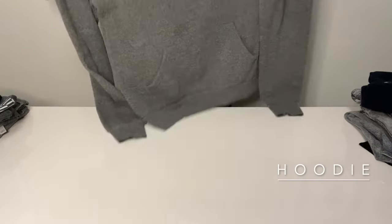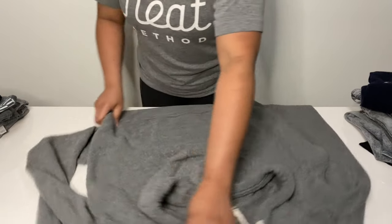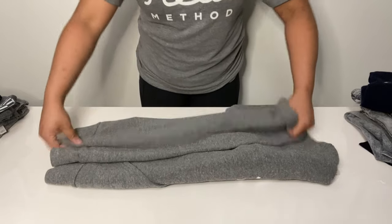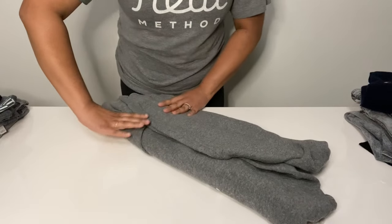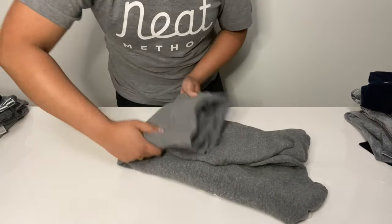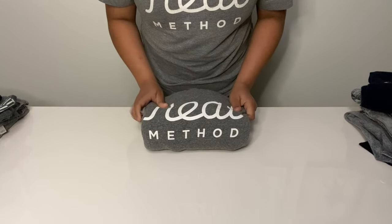For the hoodie, deal with your hood first — flatten it out as much as you possibly can. Then it's business as usual with a long sleeve shirt, just a little bit thicker. Fold in a third, then another third. I would absolutely recommend a hoodie goes on a shelf, in which case just fold it in half. But for file folding into a drawer, use a deeper drawer and fold it into thirds to eliminate that bulk as much as possible.